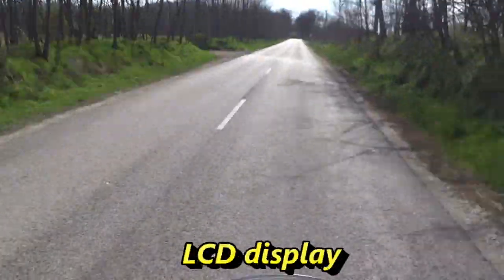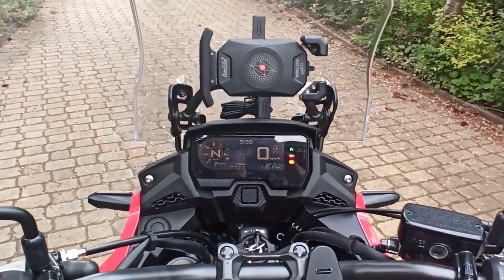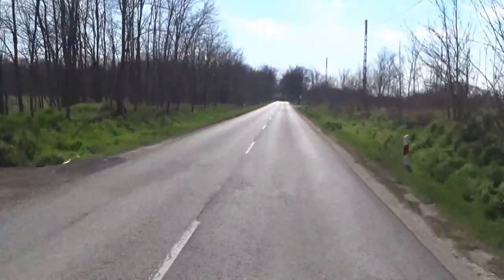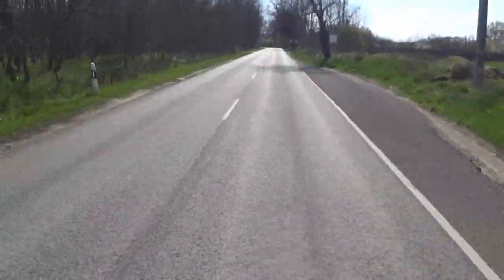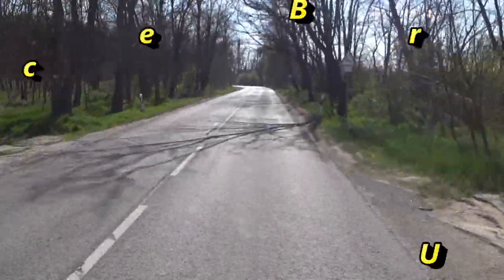The LCD display is glaring and shining — sometimes somewhat confusing. During the night there is no problem; you can see it very well and the shining effect is not disturbing at all. Apart from this glimmering feature, the instrument panel is OK — very well organized, and I like it.